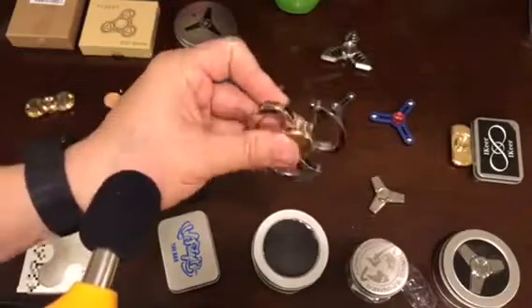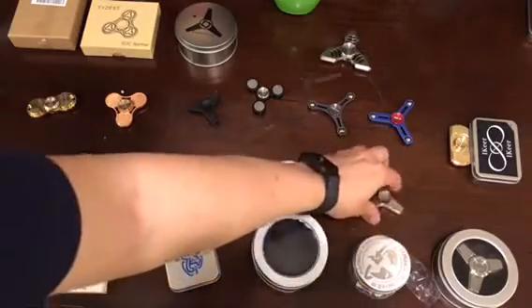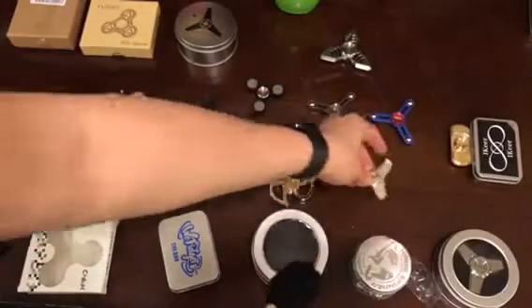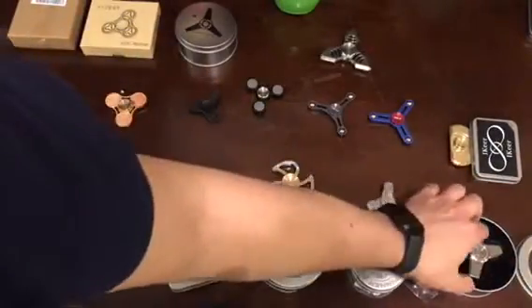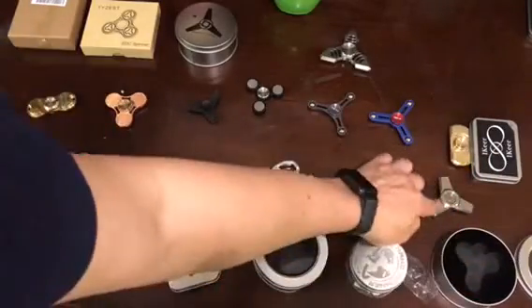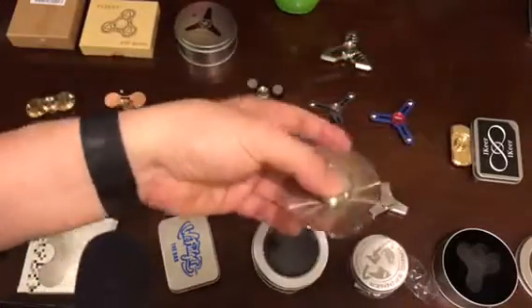This is a good spinner, very shiny. And this is another spinner — it looks identical to the previous one but if you take a quick look, this one is much bigger. This one is made by Zootop, it's quite expensive.